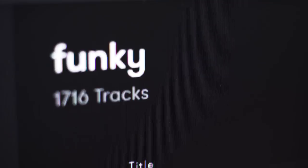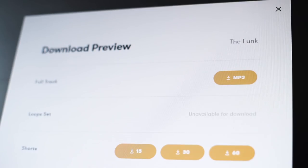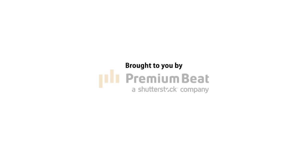Thanks to PremiumBeat for providing the music we used in this episode. We recommend you check them out whenever you need a great track for your film. Visit their royalty-free library to see what we mean. We've added a link in the description below.